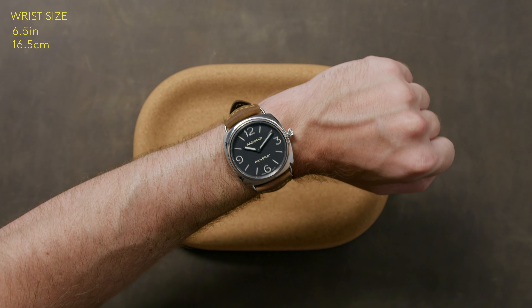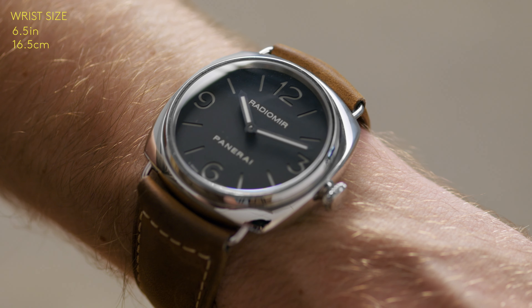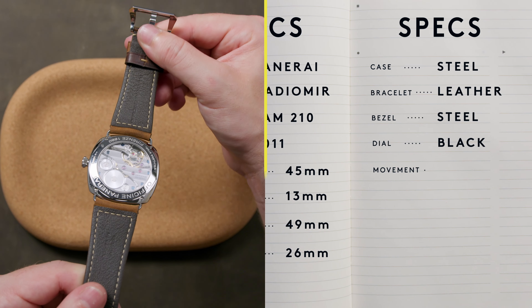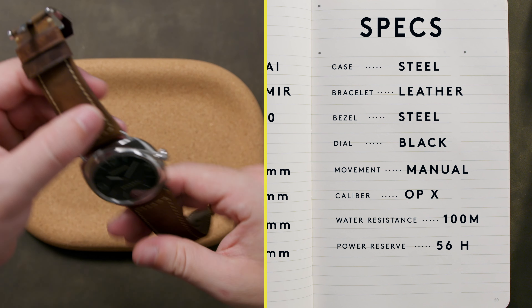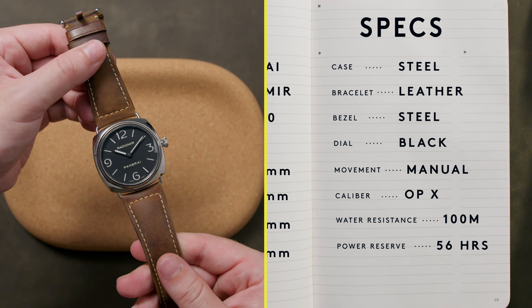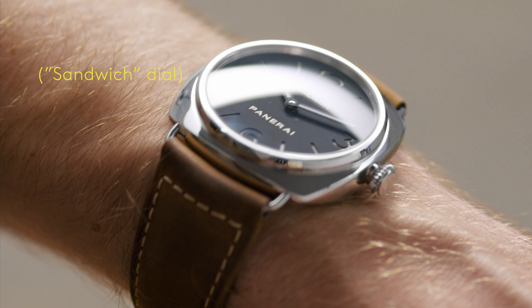The manual wind OP-X movement provides 56 hours of power reserve and is visible through the oversized exhibition caseback. The dial construction is classic Panerai, featuring a sheet of luminous material covered by a black dial with hour marker cutouts providing interesting visual depth — also known as a sandwich dial.